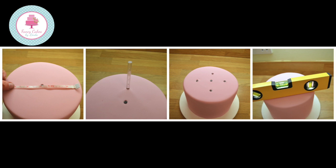Using a small spirit level, check the dowels are level on top. If it isn't level on top, your top tier will appear wonky when you place it on top of the cake. Now apply some royal icing. Make sure your top tier is on a thin cake board and attach it to the top of your cake.